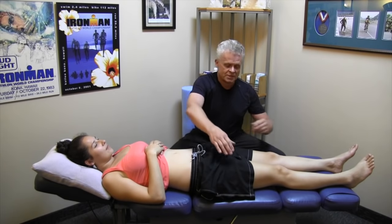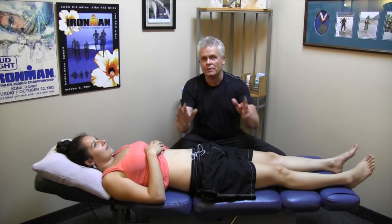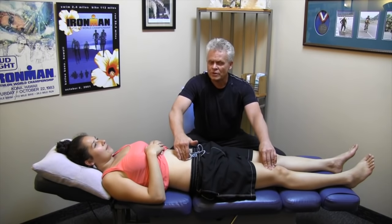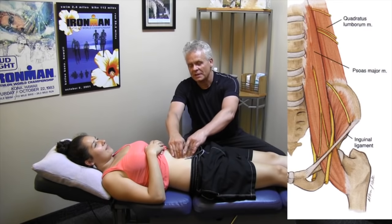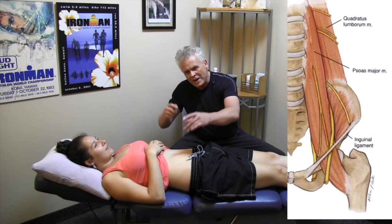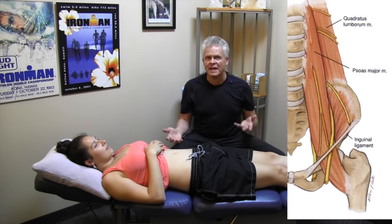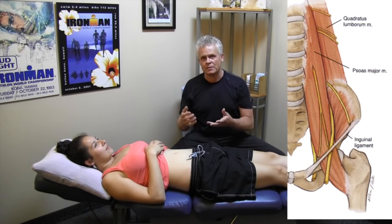Your secondary hip flexors are your quadriceps. So anywhere along this area, if you're having a problem bringing the knee up, you may have a bit of entrapment of that nerve. The nerve here is very deep — why would it get entrapped? Anatomically, it's really interesting, because the femoral nerve goes right through the middle of the psoas muscle, your primary hip flexor. Sometimes when we've been sitting at a desk for a long time, we're on a bike, or doing certain actions, that contraction can cause compression on the nerve.